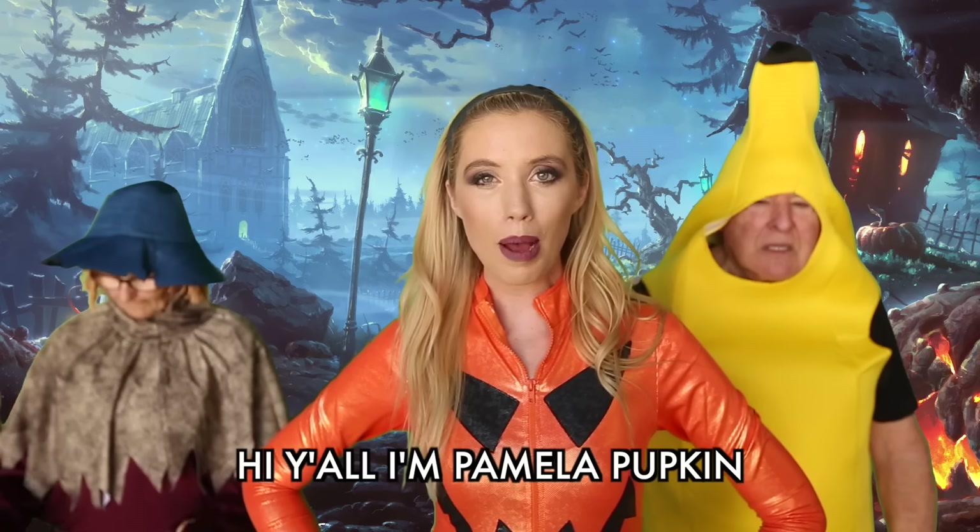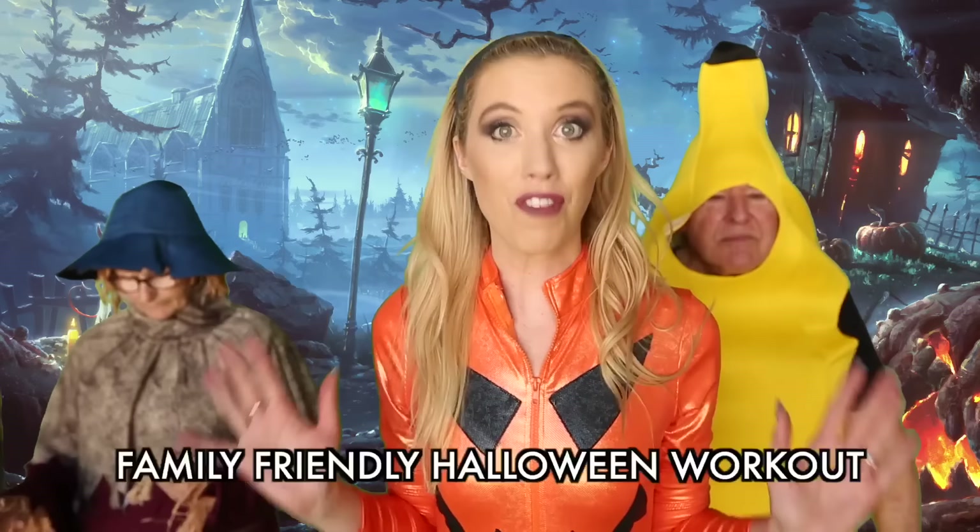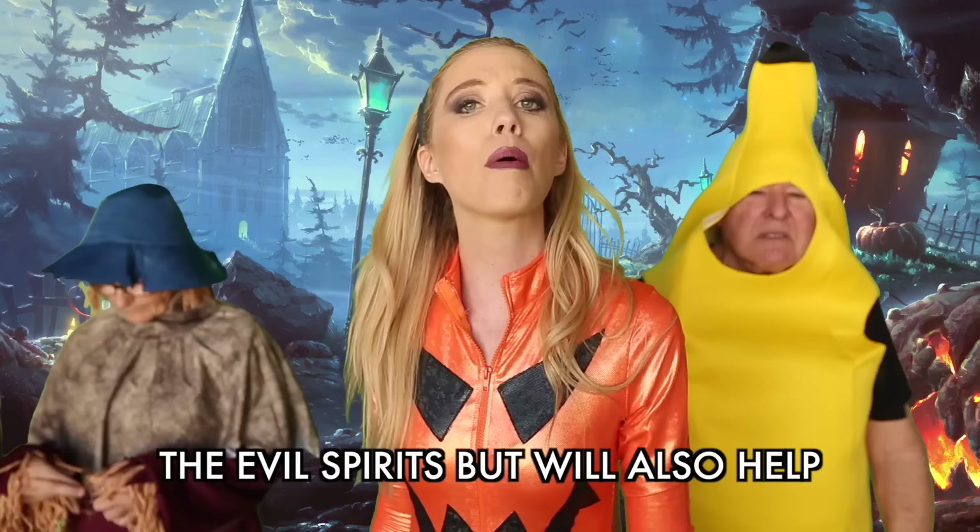Hi y'all, I'm Pamela Pupkin, creator of the Punch the Devil workout. Now Halloween is right around the corner. Who's excited? I have created a fun family-friendly Halloween workout that will not only protect you from the evil spirits but will also help combat those Halloween candy thunder thighs.